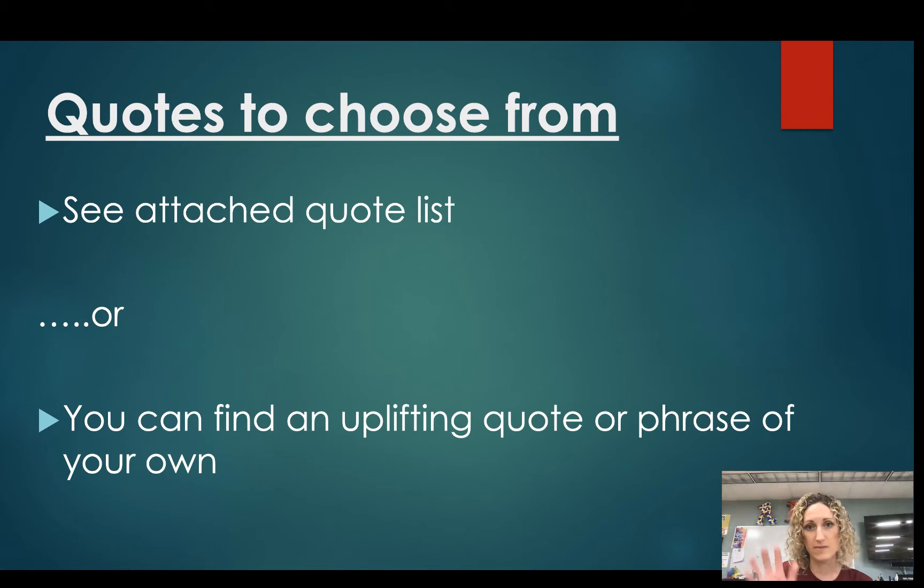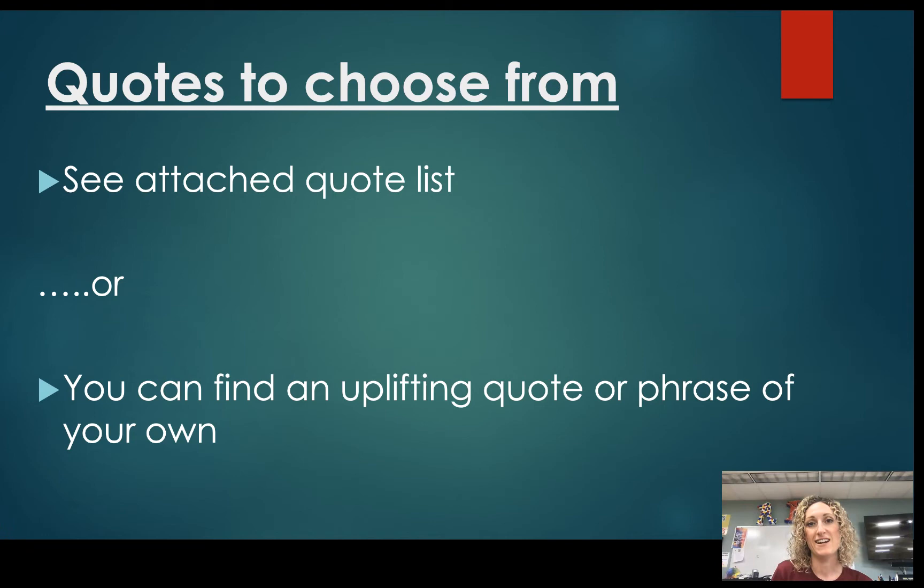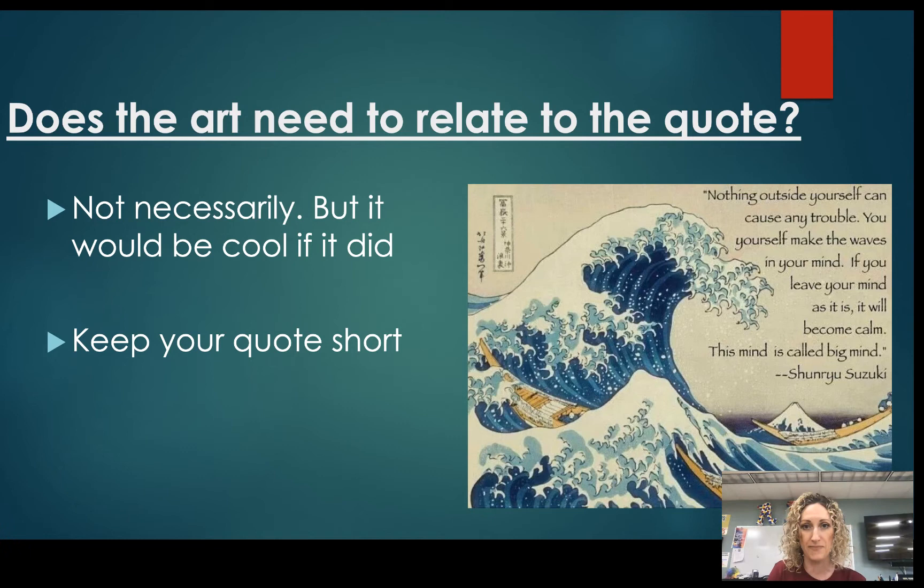I have a list of quotes here. Some of these quotes are kind of long, so I would recommend using a short quote. Maybe you have a phrase of your own — you could do that too, just keep it appropriate. We want these to be uplifting and positive. A short little phrase is great, like 'you can do this' or something simple. You can see that the quote done with the Great Wave is too long — the message gets lost. Keep the quote short and simple. The quote doesn't have to relate to the work of art, and the artist doesn't have to be the one who said the quote either.